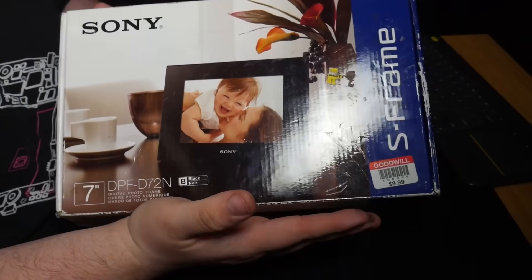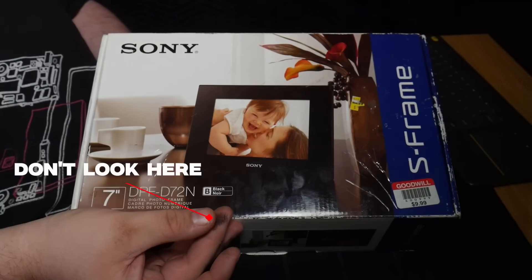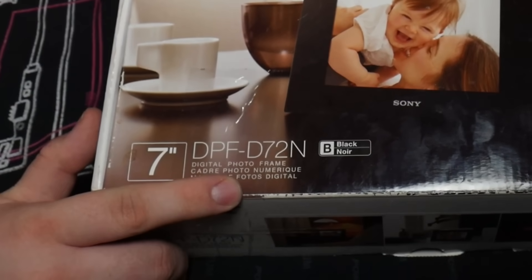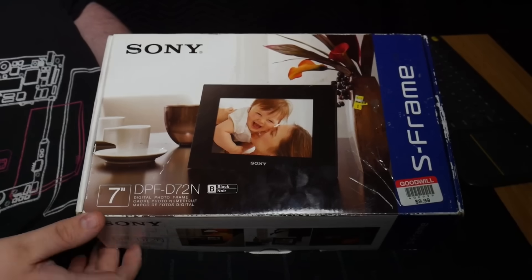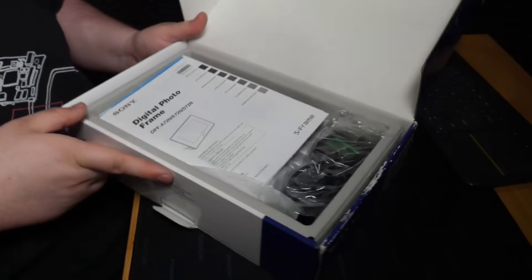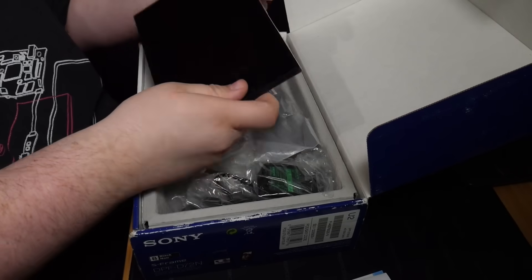I paid $9.99 for this, and it looks like there was a Best Buy sticker at one point. This is a 7-inch DPF-D7-2N picture frame by Sony. I figured this would probably be our best bet entry into seeing if we can get our own code running on this device. So we got some paperwork and we have the device.